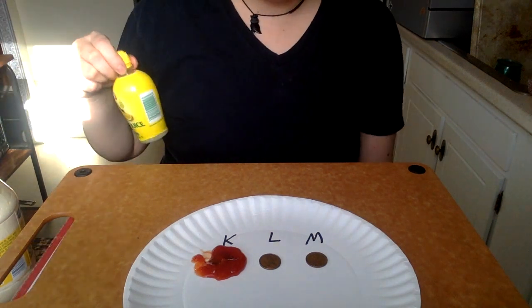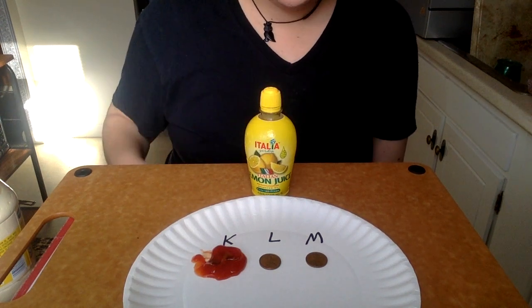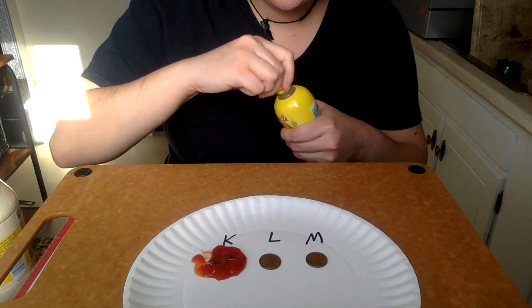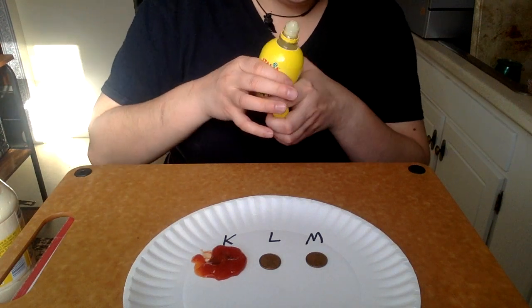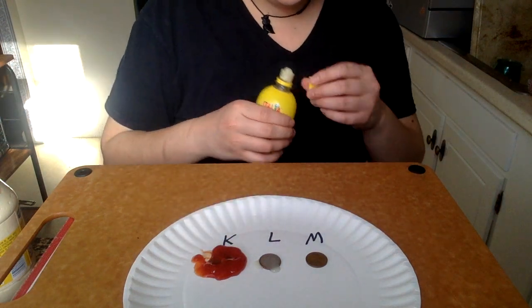Mystery substance number two is lemon juice. Definitely full of acid. Let's see what damage it does to this oxidization. Just let it soak right in there.